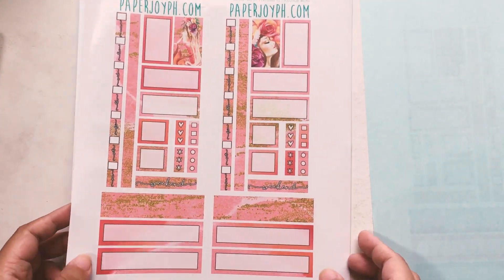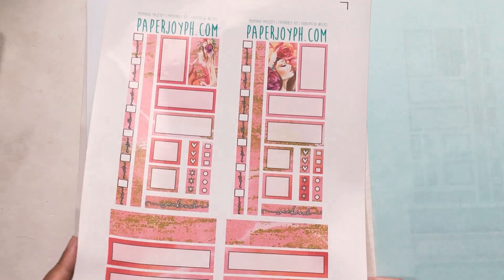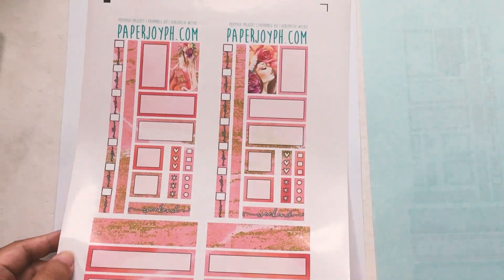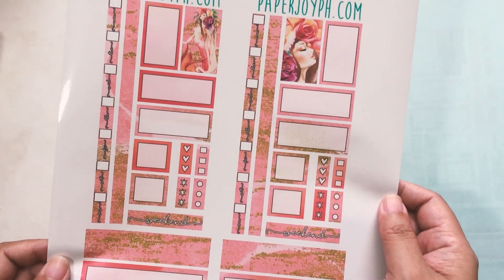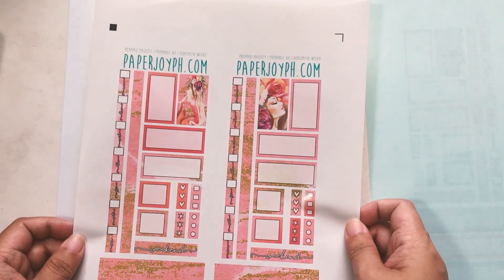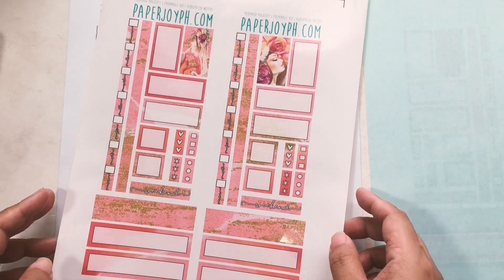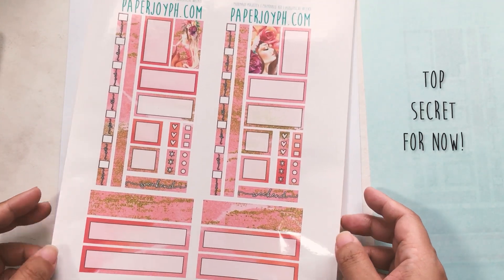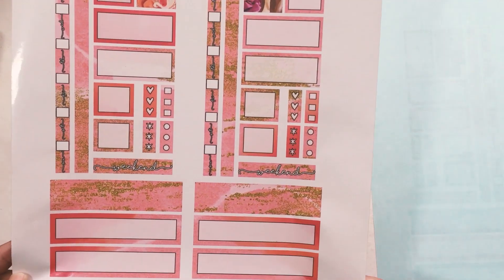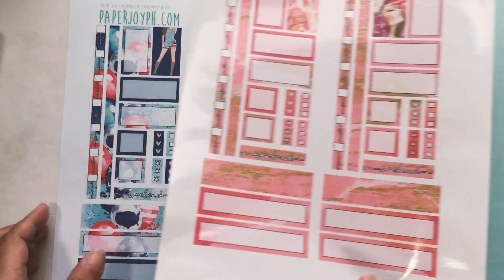That was printed in matte sticker paper. This one is printed in glossy sticker paper and it's from our newest collection — the Mermaid Collection. This one is called Mermaid Majesty and it's so pretty. This is our newest collection at the shop. It's a mermaid theme but instead of going cute, which I will do in the next release, this one is very artsy, very watercolor-y, and also a little bit of glam because there is glitter on it.